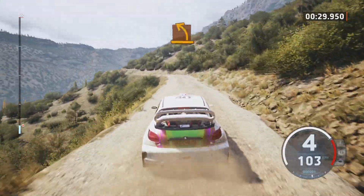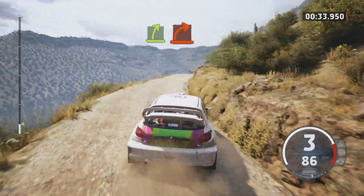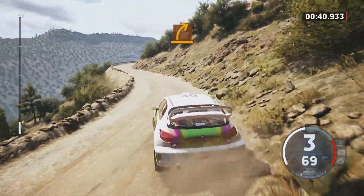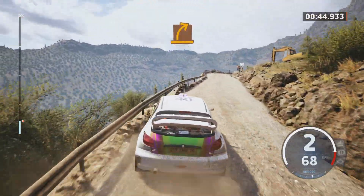Medium left and easy right. Hard right, unseen. And medium left and medium right. Medium right, over crest.